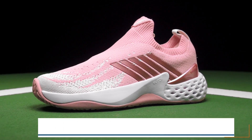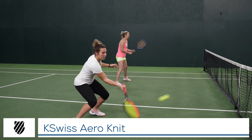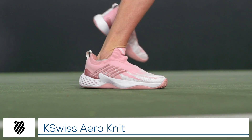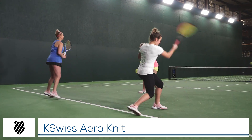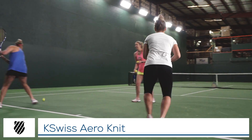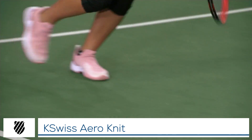We're all here today wearing the new K-Swiss Air Knit shoes. We just wrapped up an extensive playtest of the K-Swiss Air Knit shoe.